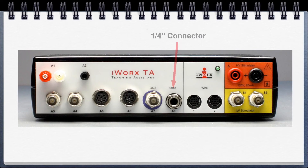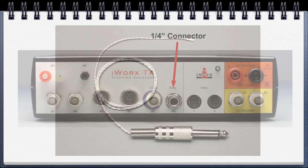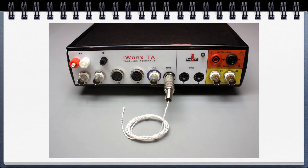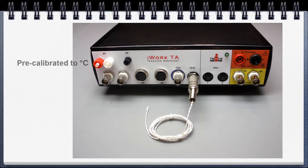Going over to the quarter-inch connector — this is for the temperature sensor. This is how it plugs in, and if you're using the settings files, it is already pre-calibrated to degrees centigrade.